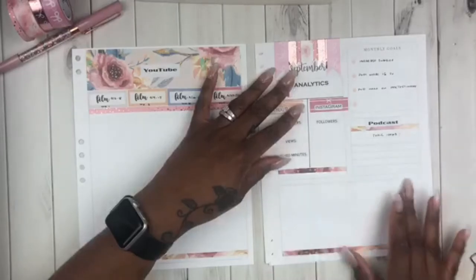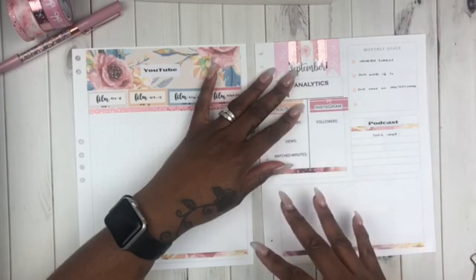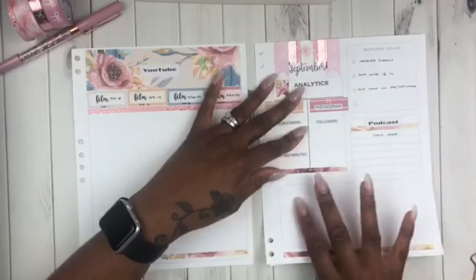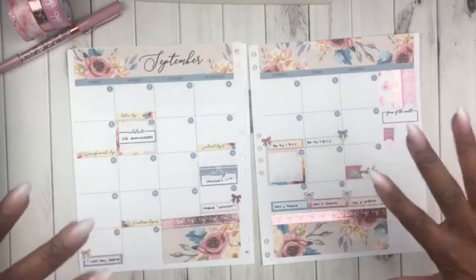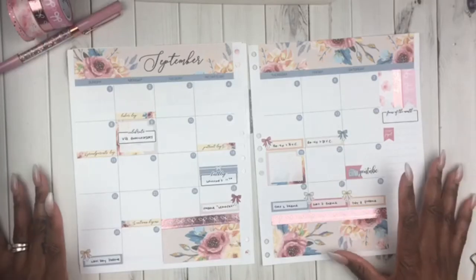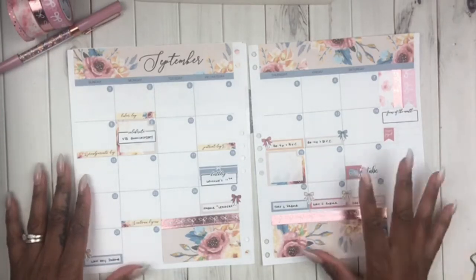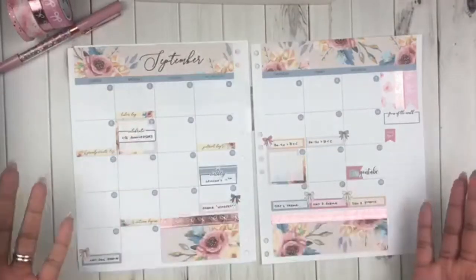I'll use this kind of like a brain dump section to put any equipment or supplies I need, whether it be for social media or business, and any collabs I may be interested in doing with someone. Then the monthly — I typically don't do a lot of writing in here, but I'm going to challenge myself this month to write a little bit more. I've already put some dates in here that I already know in advance in regards to my business and ministry life, and I've put my bonus son's birthday and Feel It Beautiful's anniversary on September 9th, so I used the celebrate sticker.